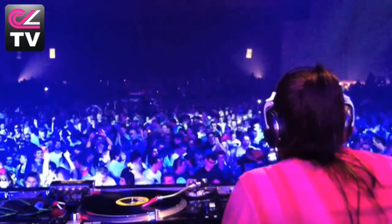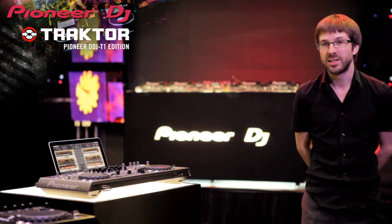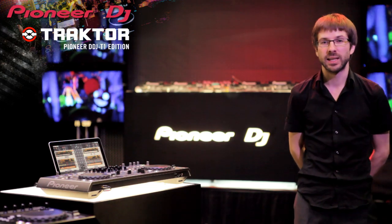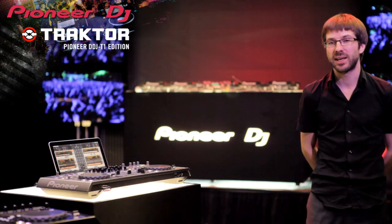I would recommend this controller for people who want to DJ in a professional way. All other controllers in the market come with really basic Traktor LE, so you have to upgrade to get any decent features, but the DDJ-T1 comes with Traktor Pioneer Edition that provides recording, four decks, and twin effects units.